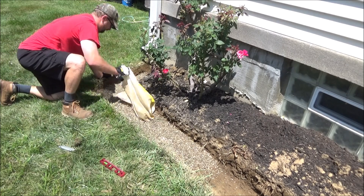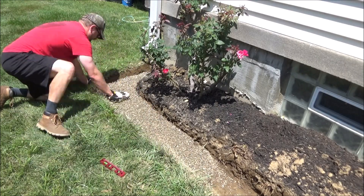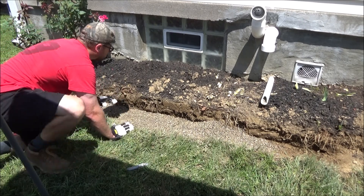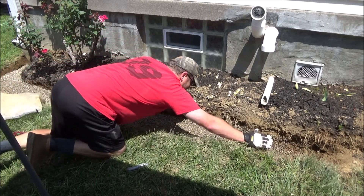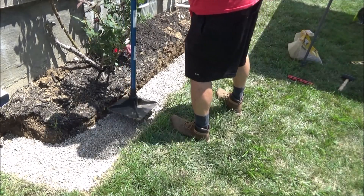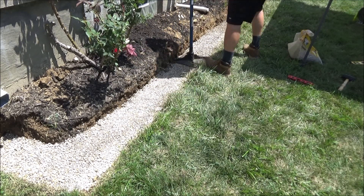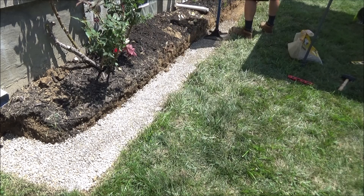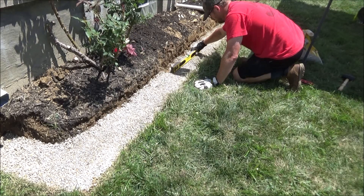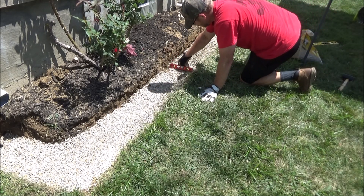Then go ahead and put in your paver base — there's a lot of different types you can choose from. Personally I like to use pea gravel, but whatever type you choose, make sure to put it down a few inches deep. I put up a canopy over my work area because it was so hot. Once your paver base is in, go ahead and tamp that as well. Then repeat the process of checking for level and making adjustments. I even use a small level to check for level from front to back.